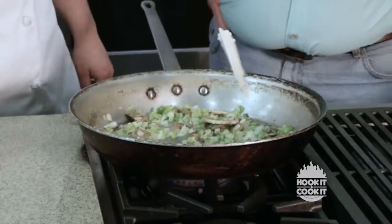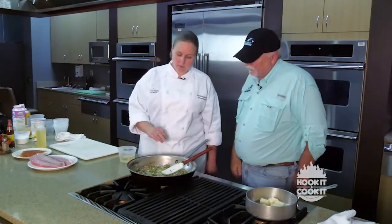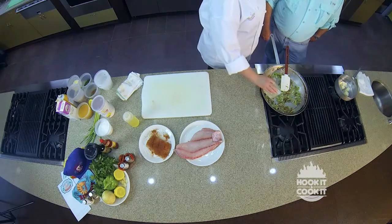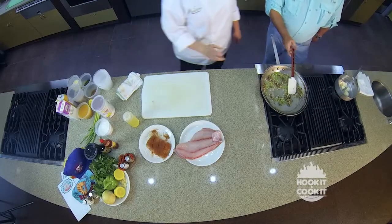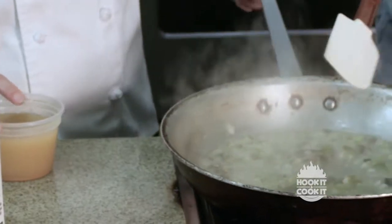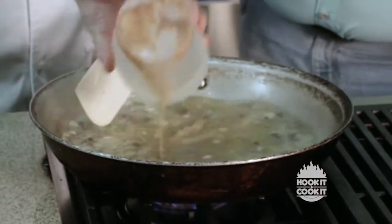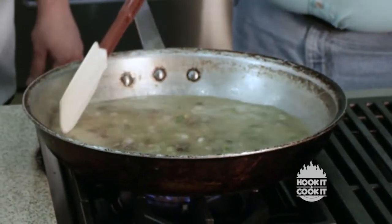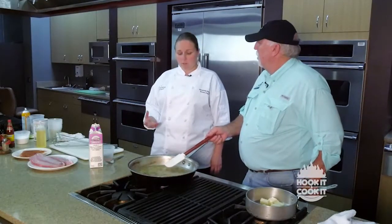Once your veggies cook down a little bit and you can see your mushrooms starting to cook and lose a little moisture, you're going to add about a cup of white wine. Then you want to bring that up to a boil and reduce it. That looks about reduced about halfway. So then you're just going to add the shrimp stock. We don't really add a lot of salt to this dish because I used the base — the base is going to have a more salty flavor.